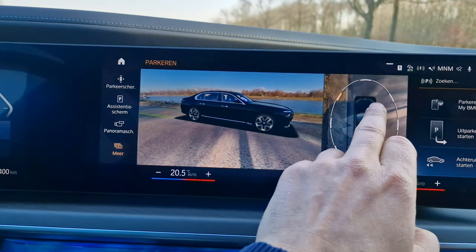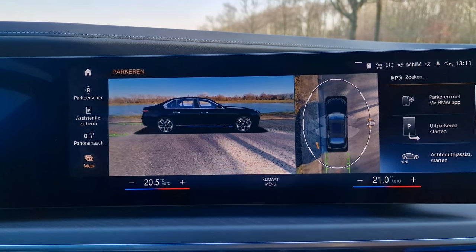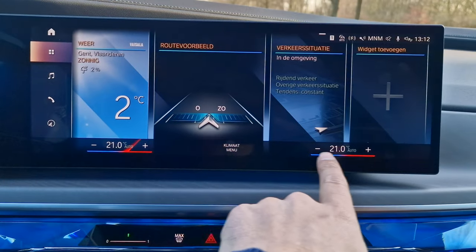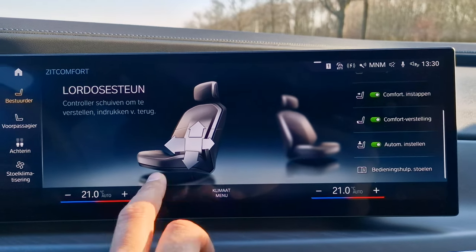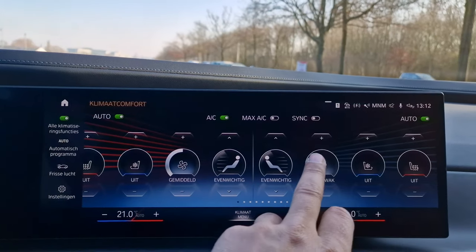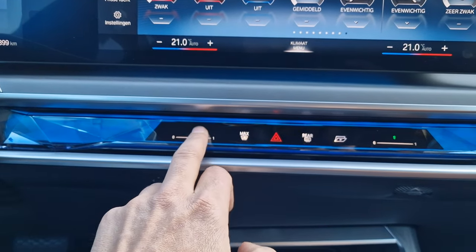This is a huge car, significantly bigger than the outgoing model, so you're going to need all these cameras to maneuver in and out of tight spaces and parking spots. When you press the climate control button you get an extended screen where you can adjust seats, heating of the steering wheel, cooling of the seats, and seat positioning — which you can also control via the door. Very nice and responsive, though I would still prefer some physical climate control buttons.